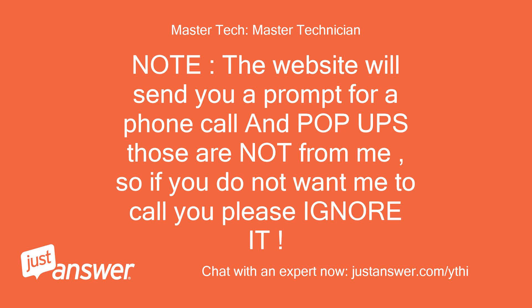Note: the website will send you a prompt for a phone call and pop-ups — those are not from me. So if you do not want me to call you, please ignore it.